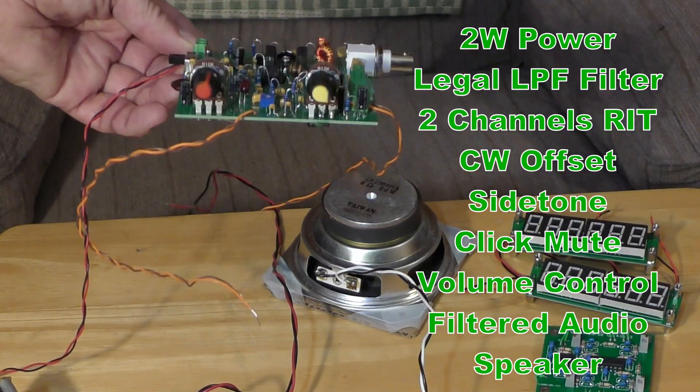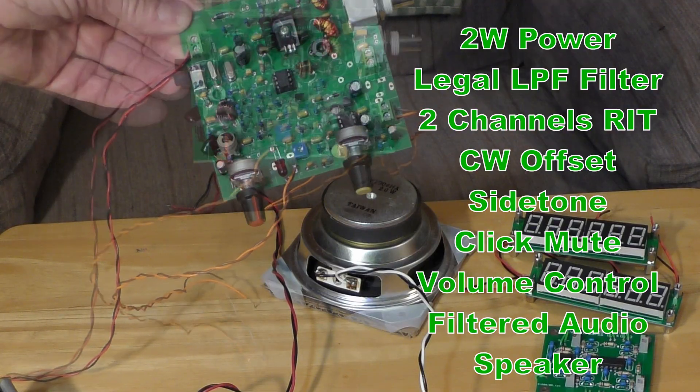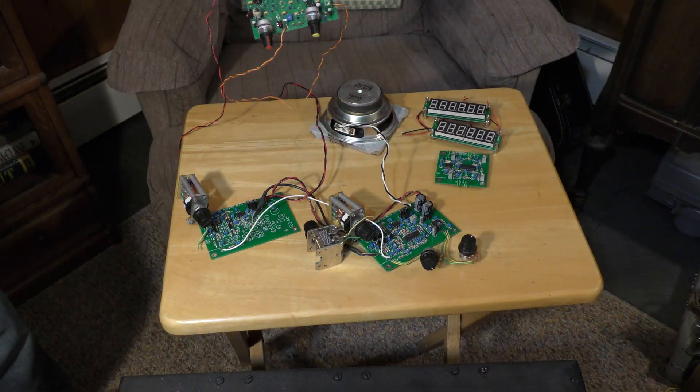So this Pixie Sprint idea, which started last year, kind of got put on hold. I was waiting for some support from my little harmonic to finally get this thing into production, but we're going to have to circle back and handle that.